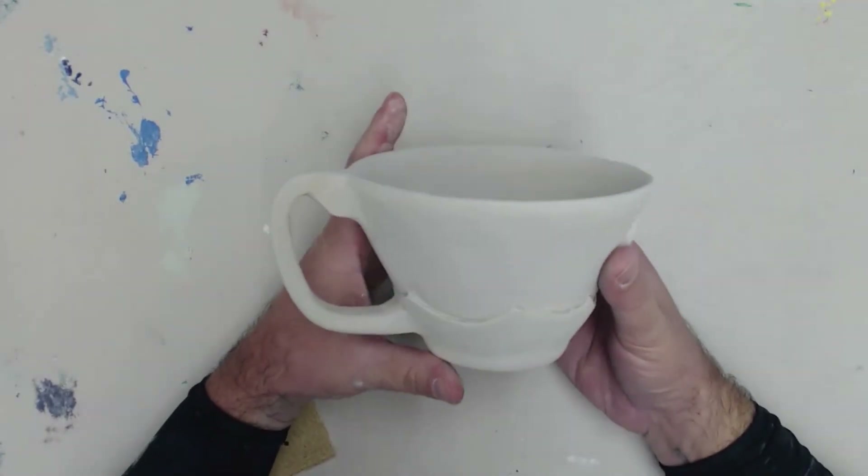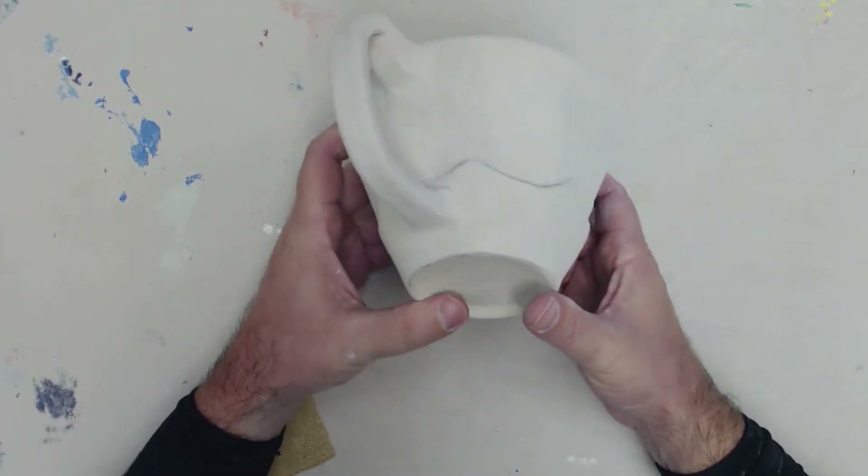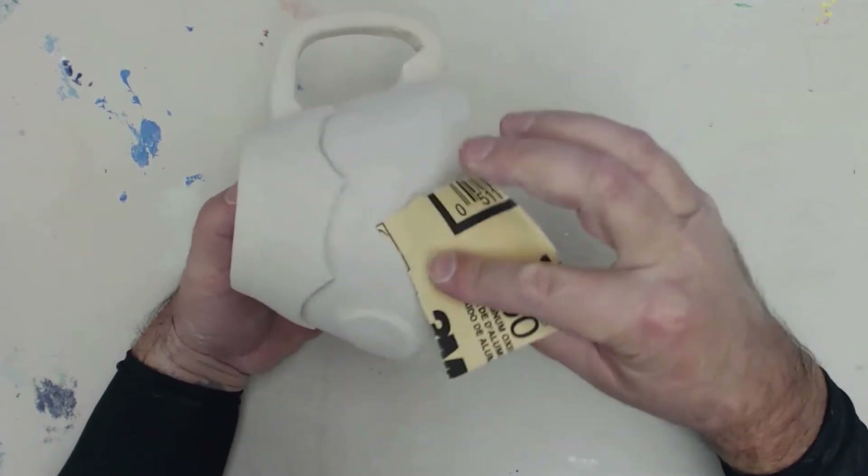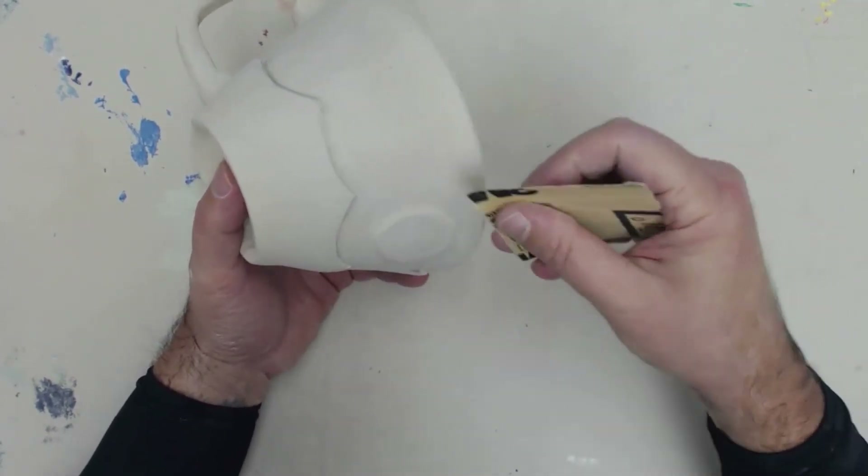After these have had a chance to dry, I went ahead and sanded it — even though it's got decoration. And that really made things so much better.